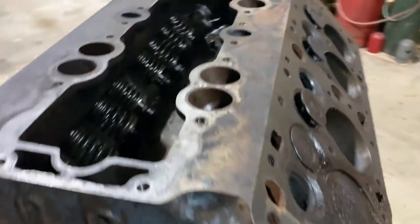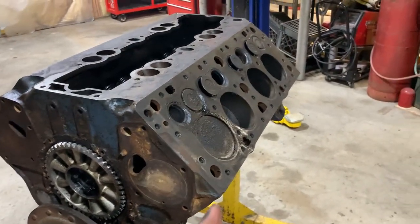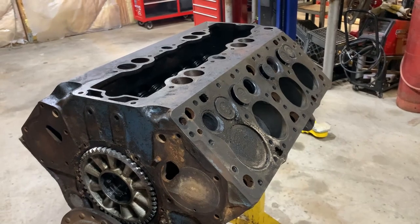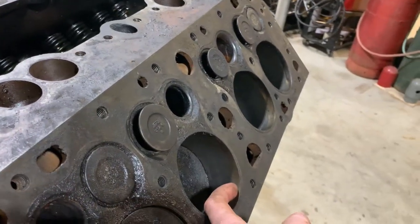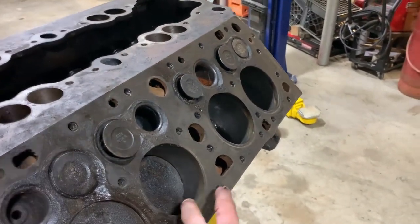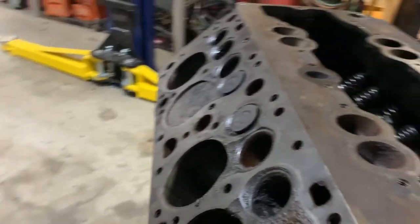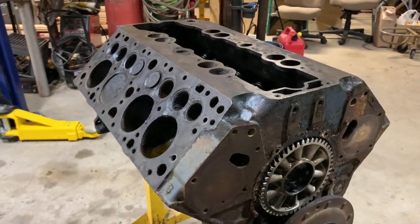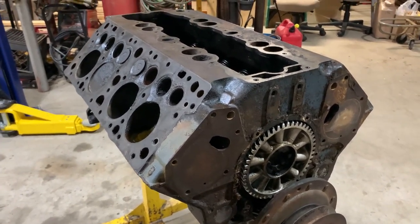We're going to get angry with it, see if we can get these last valves out. Then I'll probably tip it upside down, pull the crank out, and start hammering rods and pistons out — hopefully without breaking the rings. There's not much of a ridge but there's a little bit, so we'll go easy. Might emery cloth them first to be safe. That's kind of the game plan, so let's get after it.